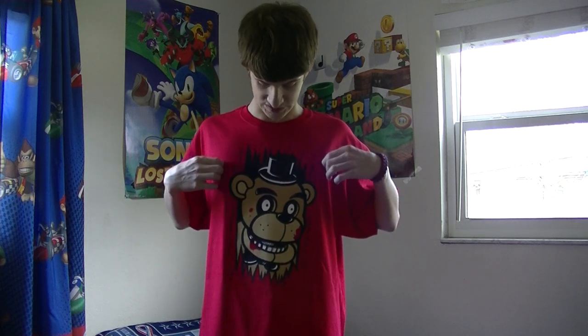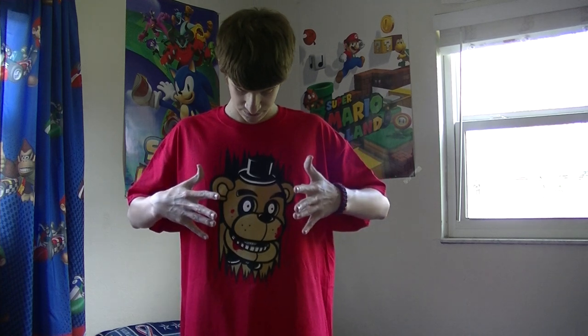There's also another shirt like this, but the only difference is it's just golden Freddie on it — he has no pupils. Everything is still the same, but it's just golden Freddie with no eyes.